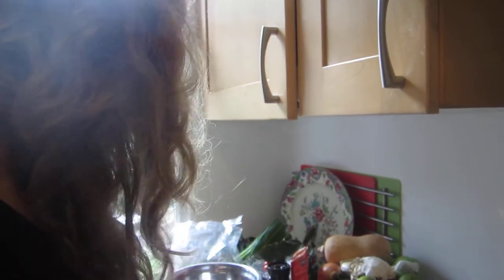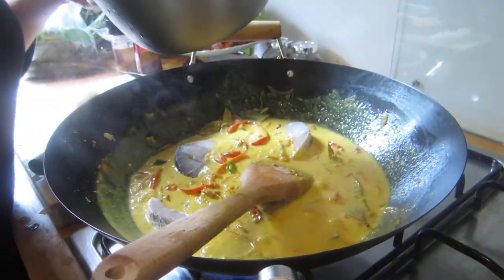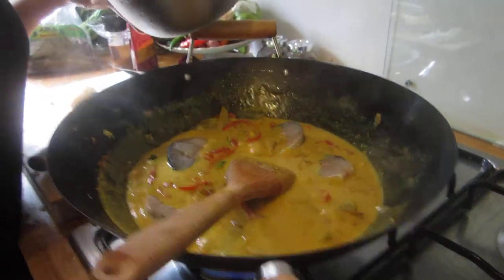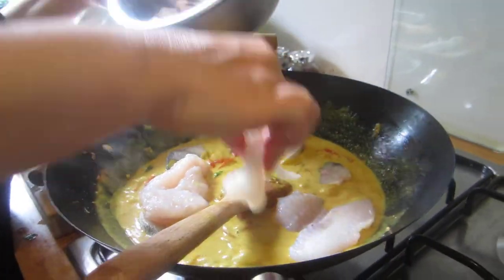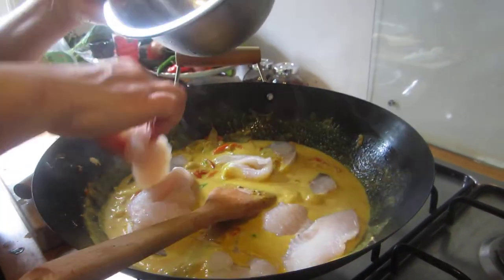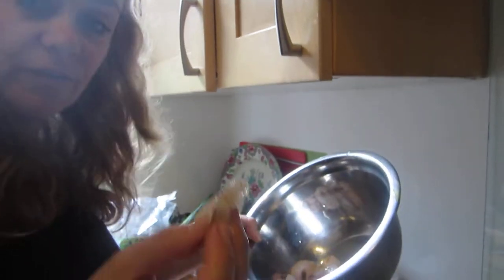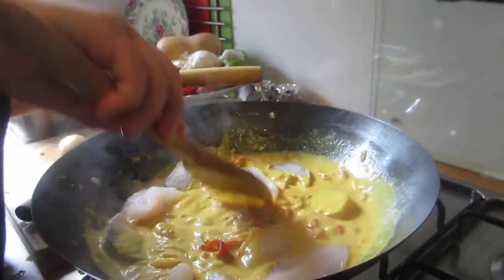What I bought yesterday was some barracuda, which is delicious — I'm going to put this in first. Yes, you can use pork, chicken, or beef, but you can also use white fish. I prefer white fish in chunks, and you can also use prawns that are deveined and shell-off.